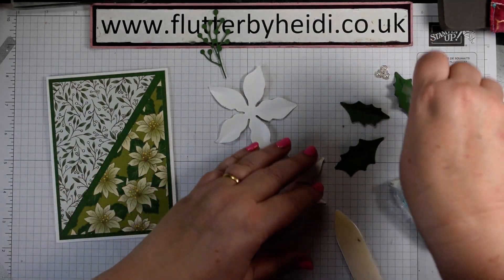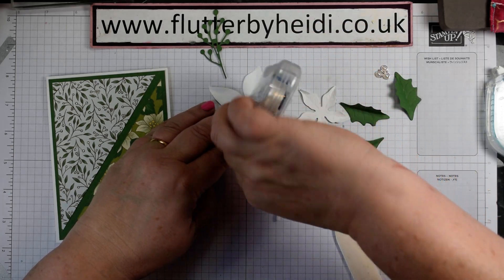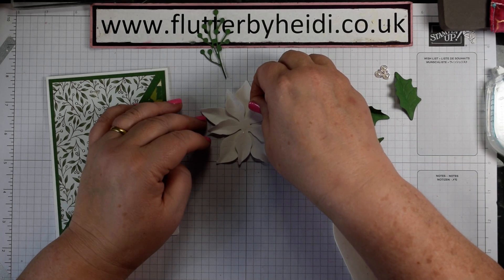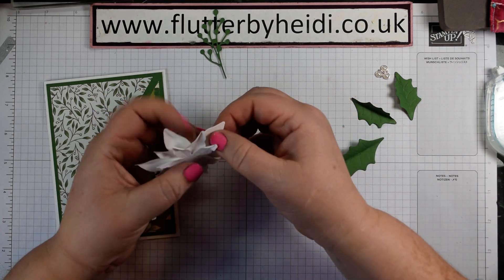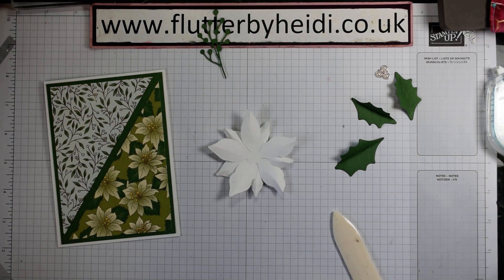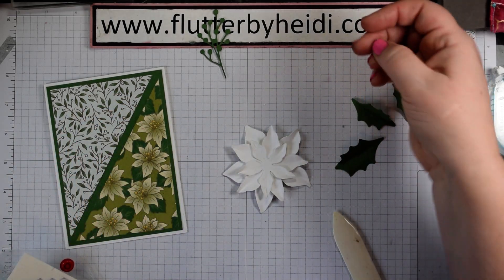To create our flower, I'm going to add a little bit of glue to the centre of the first two sizes and pop those on top of each other, then add in our third layer. I'm going to fluff that up a bit, add a dimensional to the back - big flower, big dimensional. That will help it stand up out of the centre of the card.